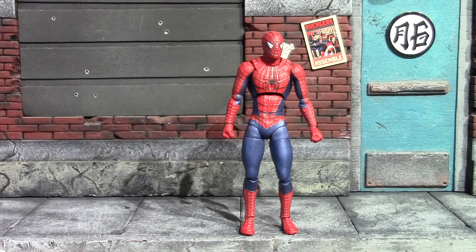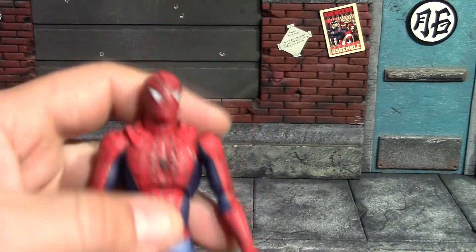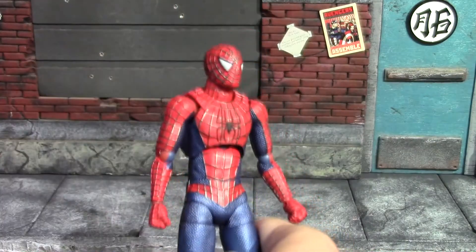I did get one figure out to compare him to, and it is the Revoltech Mark One Iron Man. Revoltech nailed it on that Mark One Iron Man — still one of my favorite figures. That's all for accessories and comparisons; now we'll have a closer look at the actual figure.